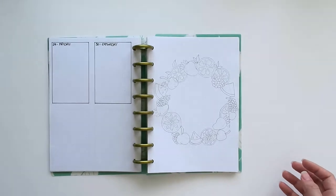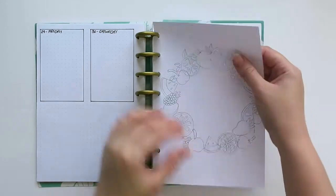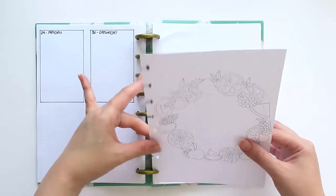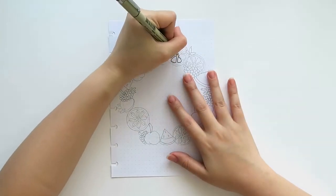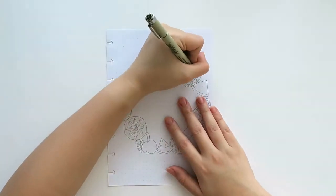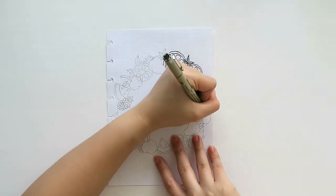To speed up the process, I already drafted the drawing using my pencil. I actually had a hard time deciding on what design to use for this month's theme. So I reflected for a while on what I like about the month of July. Then I remembered that here in the Philippines, this is usually the month where we can buy a lot of fruits in the market at an affordable price. So I decided to draw different fruits for this month's spread.